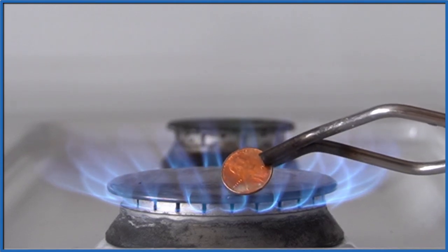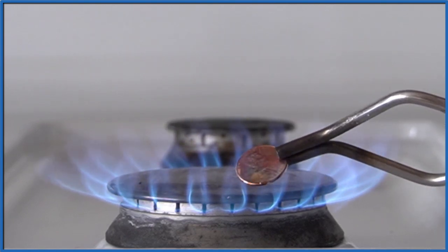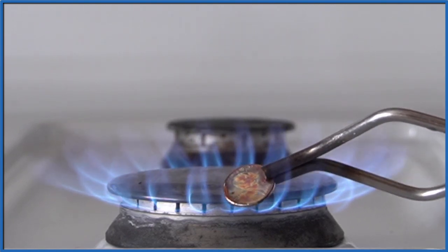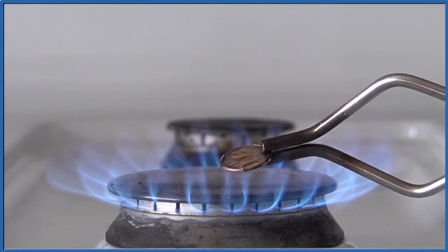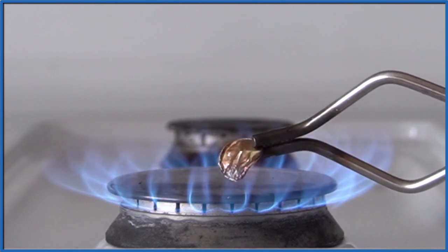As I heat it up, you can see the surface will change a little bit and you start to see zinc around the edges — that shiny color. As it starts to turn black, it's going to start folding over, kind of melting, and that's the zinc inside melting.